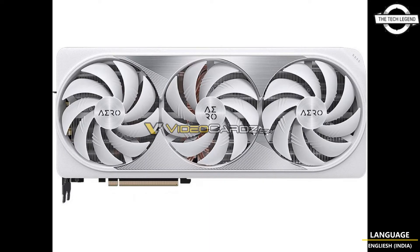The AERO name should ring a bell for Gigabyte fans, because the company already has an AERO series of laptops for content creators. The launch of this model likely means the end of the Vision series. The AERO RTX 4080 is a thick 3.5-slot design, just like any air-cooled RTX 40 Gigabyte launch thus far.